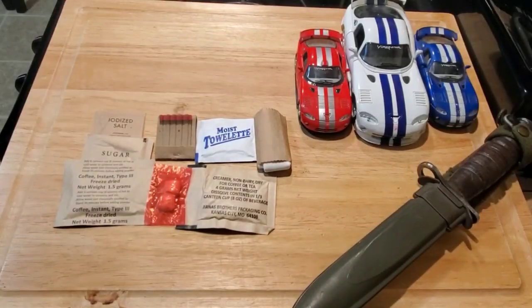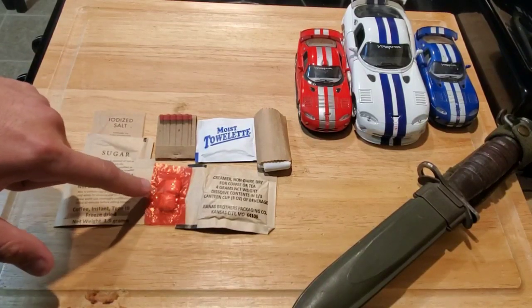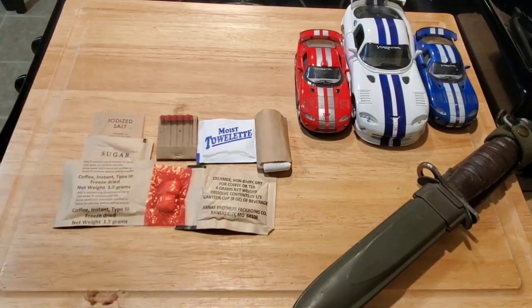The accessory pack contained all the normal stuff: salt, sugar, instant coffee type three, a couple pieces of cinnamon gum, non-dairy creamer, napkin, toilet paper, moist towelette, and red tip matches.